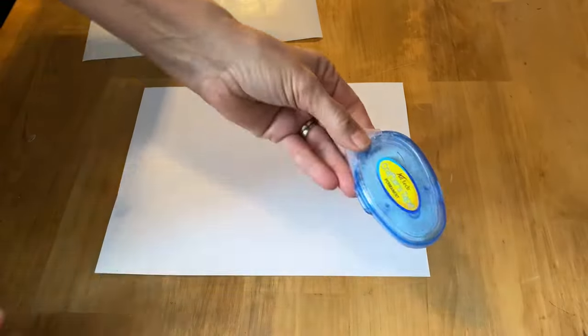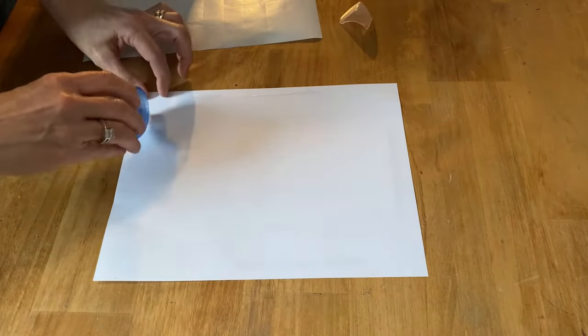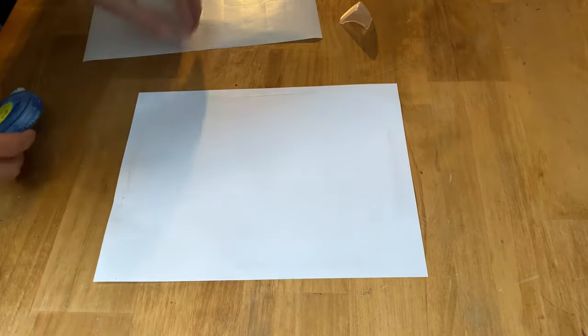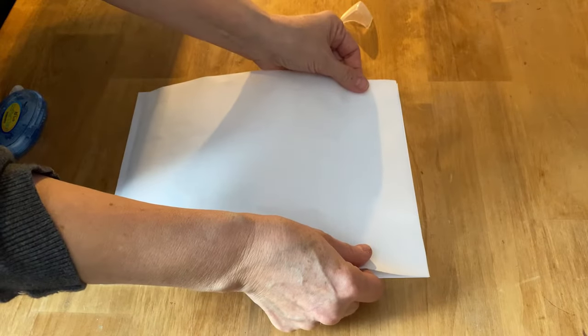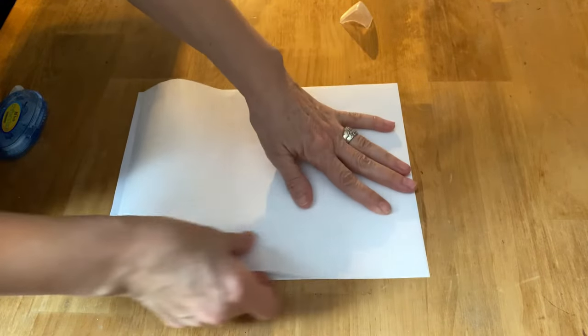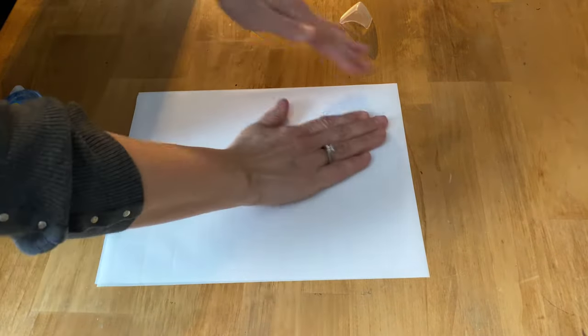Now we have all the labels off. I'm going to use my crafter's tape and just put a little bit along the edges of a piece of computer paper to hold that label paper in place, because if you just put the label paper through your computer sometimes it can get jammed up. You want to put the shiny side up — the shiny side is what you want to print your graphics or photo on — and make sure it's laying nice and smooth with no wrinkles.